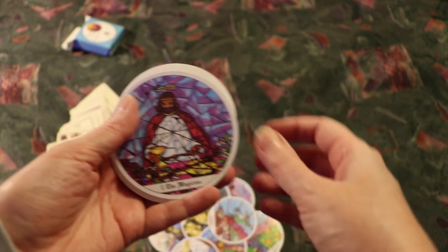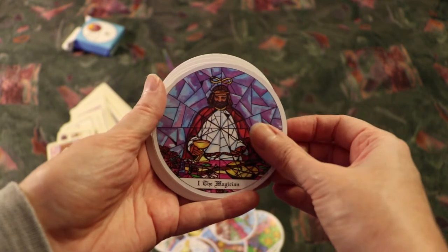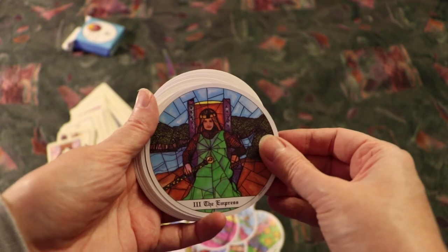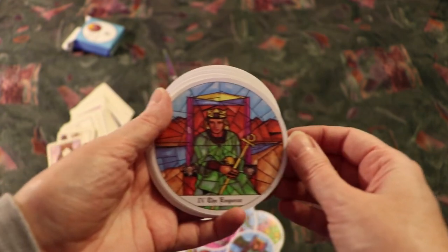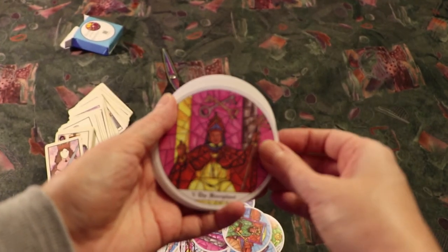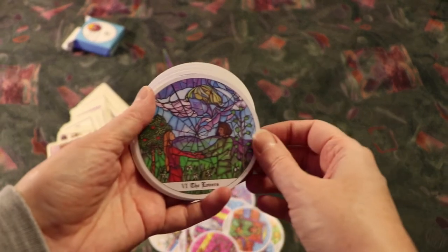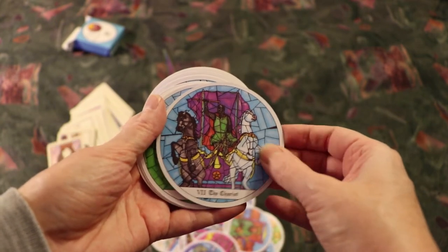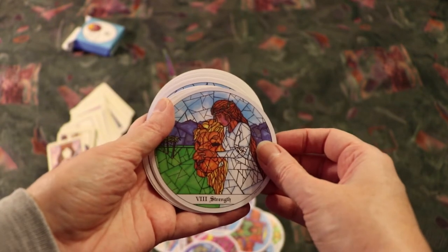The Fool, The Magician, The High Priestess, The Empress, The Emperor, The Hierophant, The Lovers, The Chariot, Strength.